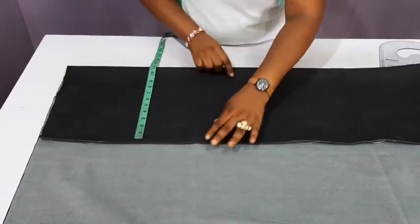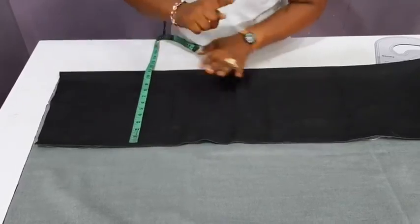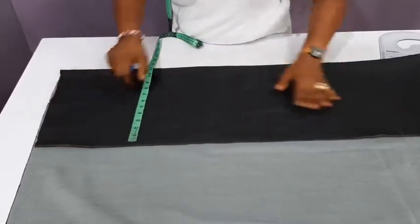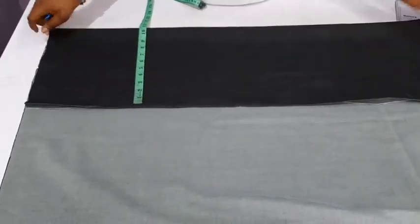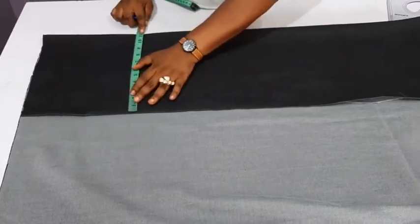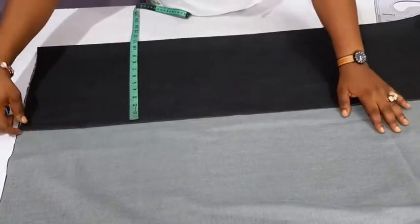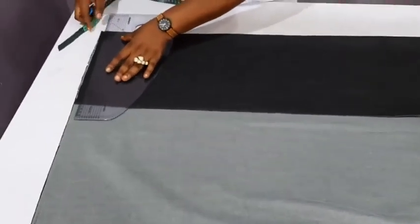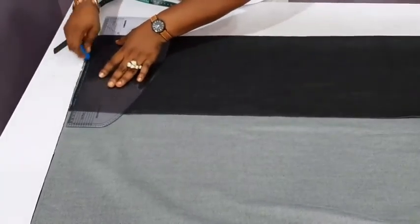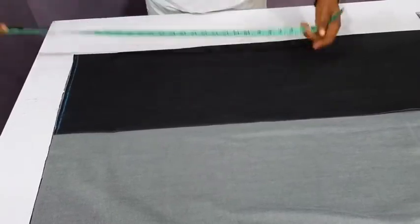Please note the stretchy part — I notice my denim stretches towards this side, so that would be for the circumference. Don't forget that. Eleven inches — I think this is quite okay. I'll always trim off a little extra. The next thing is to mark a straight line here; this will be the hem of the dress. From here I'll measure 31 inches, with seam allowance inclusive.